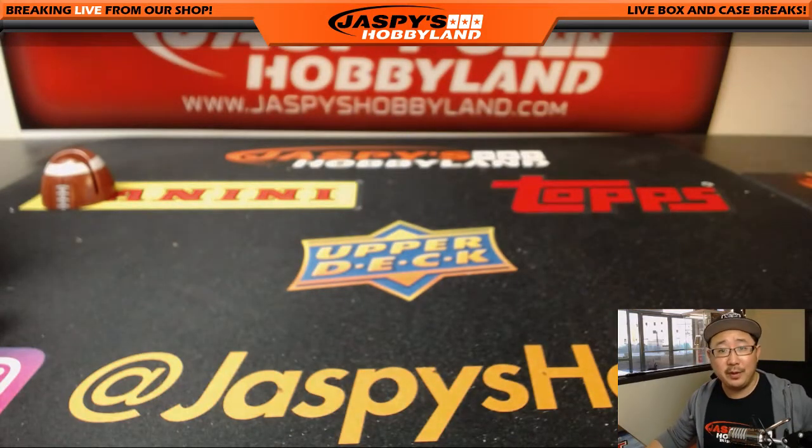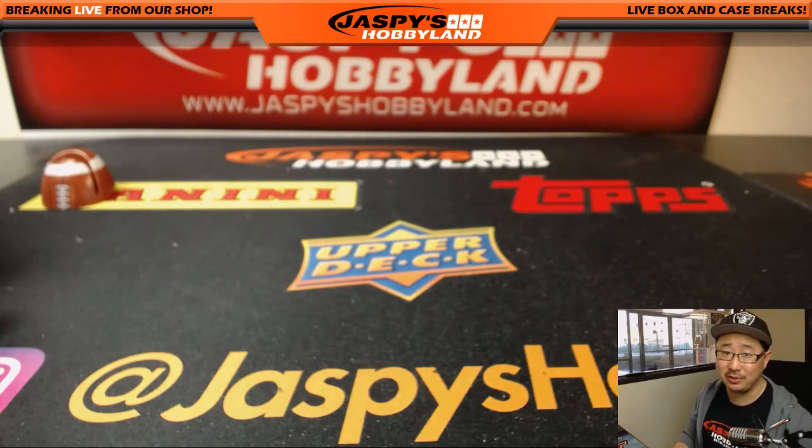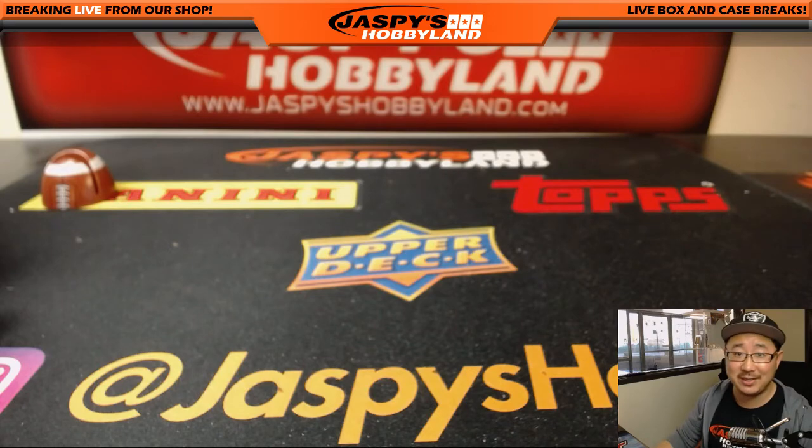All right, there you go, Dave Barrows. Thank you very much for grabbing that personal box on jazzpiecehobbyland.com. We also have half-case divisionals available too, so check it out. Thanks very much everyone — we'll see you next time. Bye-bye.